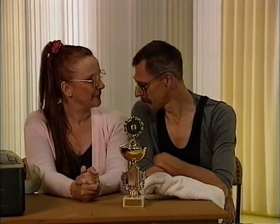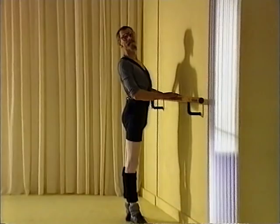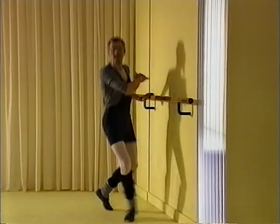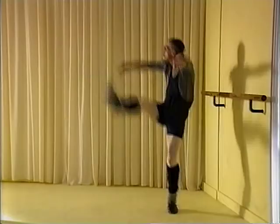Joop, ga je gang. Doe maar Joop. Niet te lang, Joop, ga je gang. Dat is wel goed, a little bit better.